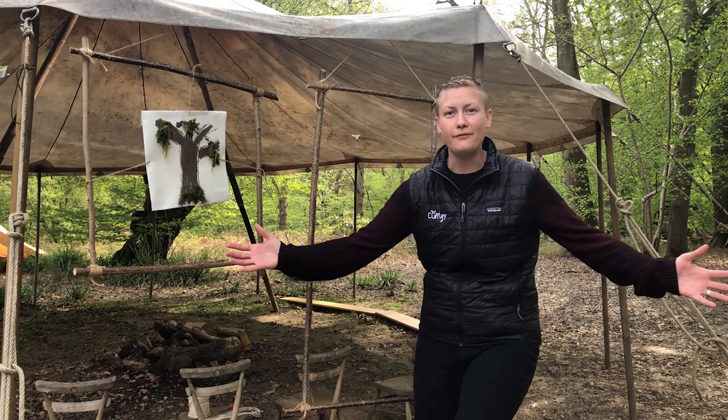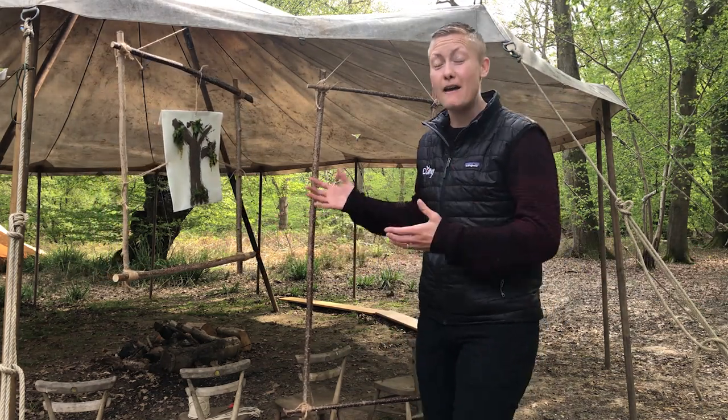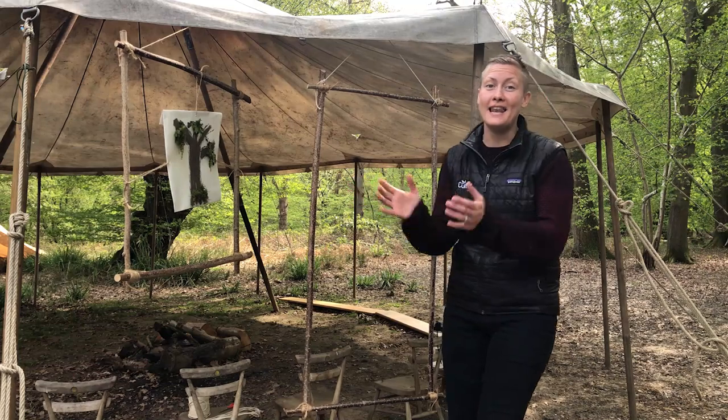Hello and welcome back explorers to Copley Camp Forest School. My name is Katie and today we're going to be learning how to make our very own woodland frames. Let's get going!